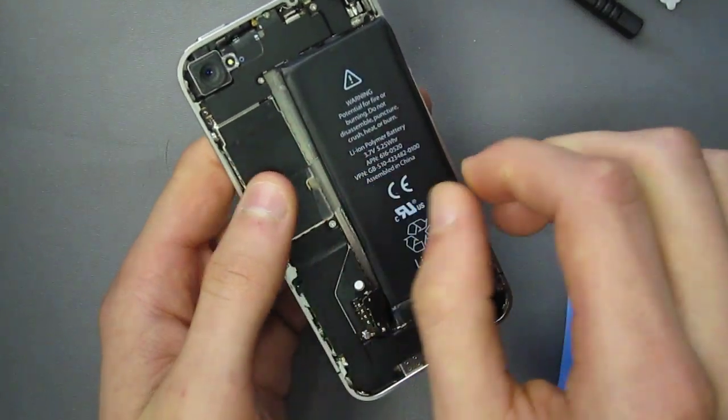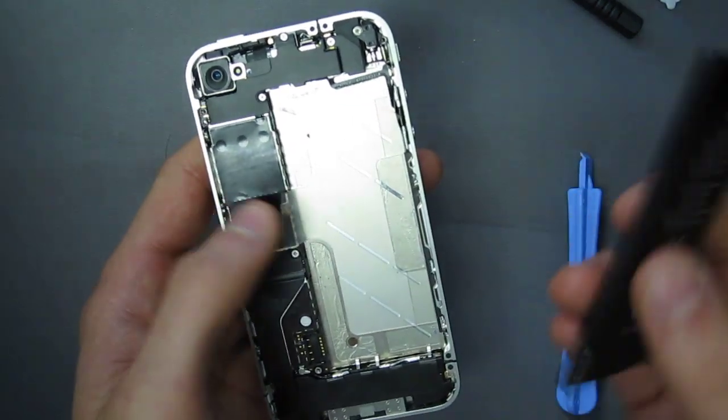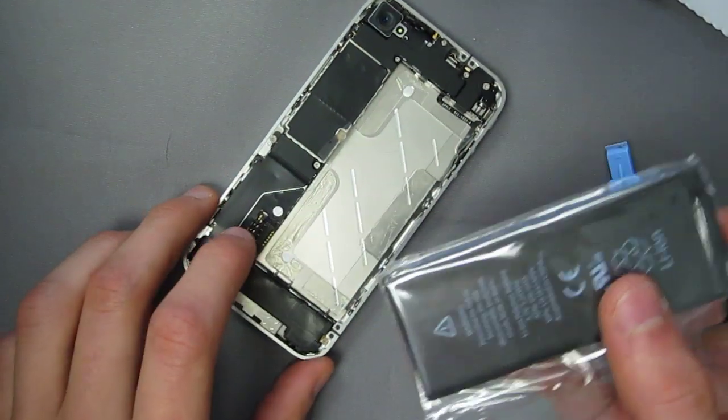Once that is completed there's a little tab over here that you're going to want to pull. Now the battery is glued so be careful when pulling it out. Once it's out the glue still remains over here for the battery when you're going to replace it, or if you're replacing something else to put the battery back on.